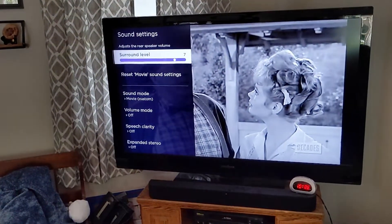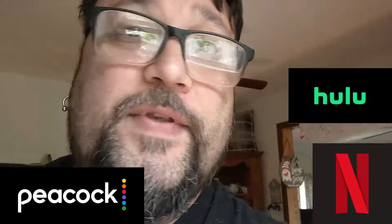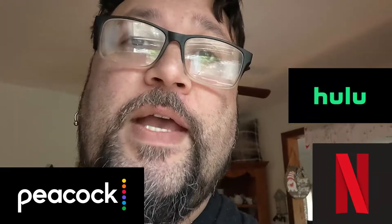Not every show is going to have it, but once you set it up for that particular app, it should stay. You're going to have to do this setting on each one of your apps — whether it be Netflix, Hulu, Peacock, or even your cable company. It should stay, but you have to set it up on each app first. Once you do that, everything should be fine.